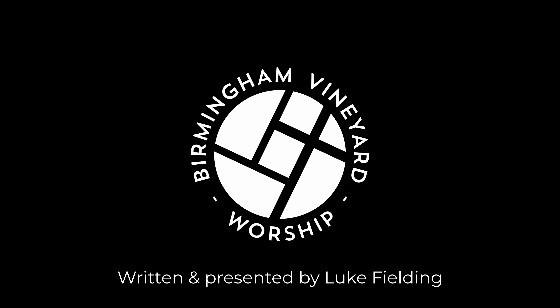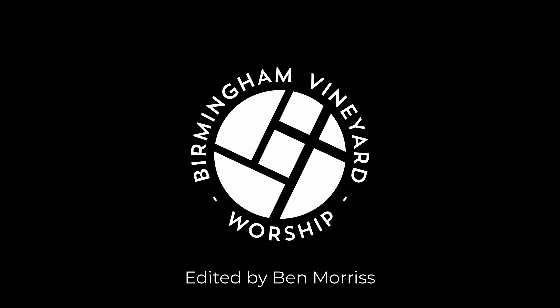Don't worry if this is all sounding new or strange, as we'll focus more on the techniques in the upcoming videos. Throughout this video mini-series, we'll look at chord shapes and voicings, playing with other musicians, popular rhythm guitar techniques, and tone and effects. We'll finish with a video playing through a song which will demonstrate all of these things. See you in the next video.